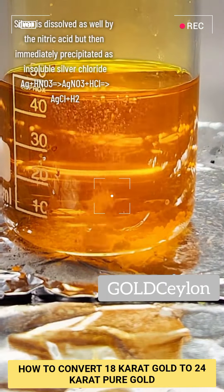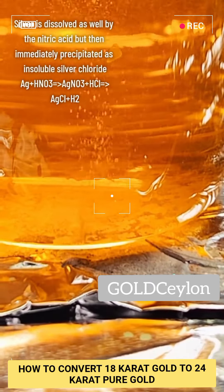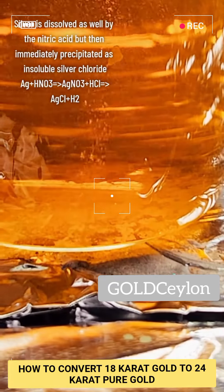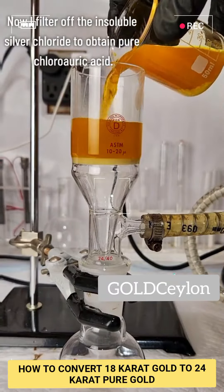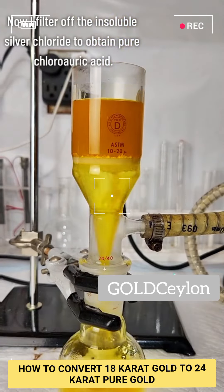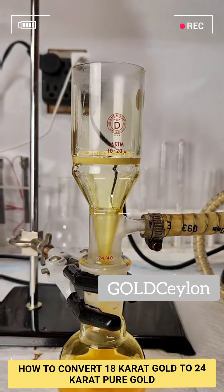While this is going on, silver is also being reacted by the nitric acid into silver nitrate, which then immediately reacts with the hydrochloric acid to form silver chloride — an insoluble salt that's really easy to filter off. Once my gold is completely dissolved, I pass the solution through a Buchner funnel to remove the insoluble silver chloride and leave me with pure chloroauric acid.